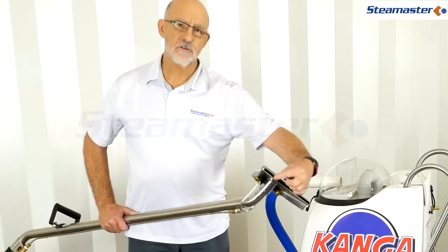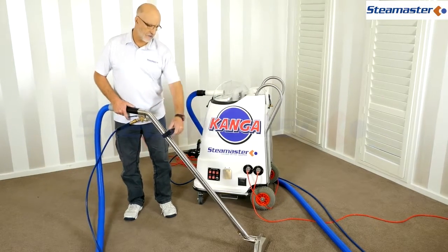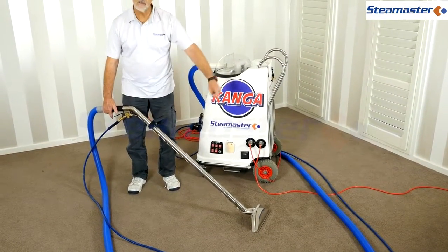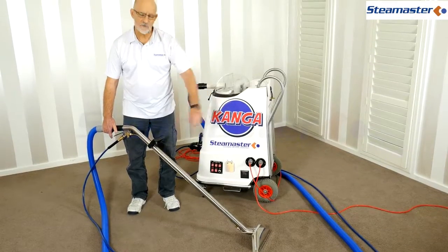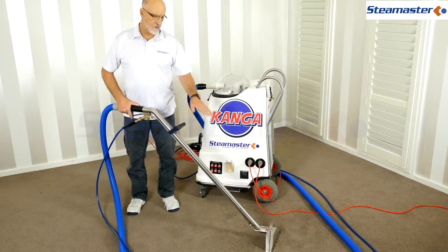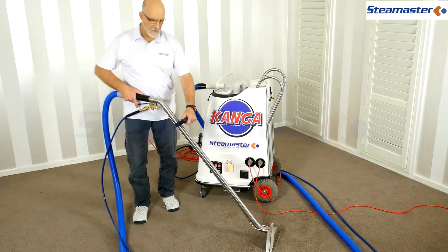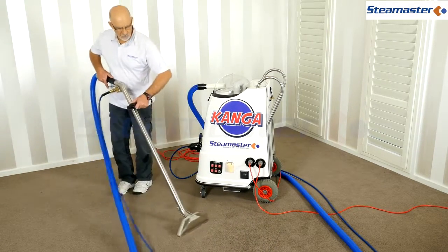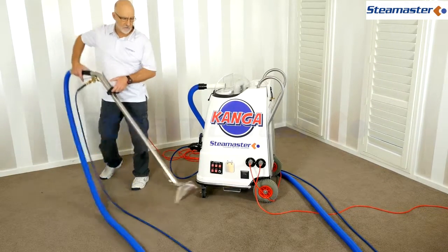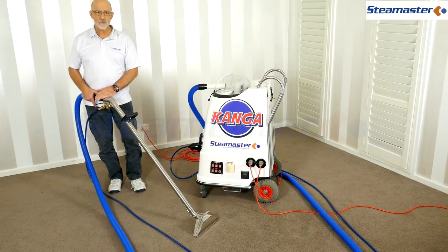Another reason for vacuum loss could be just the way you hold the wand. The wand has two flat jaws that need to be flat on the carpet. If it's too far down, air escapes through the front; too high and it escapes the back. When backing up to a wall the wand will lift - stop your passes well before you reach the wall.